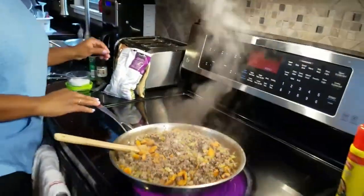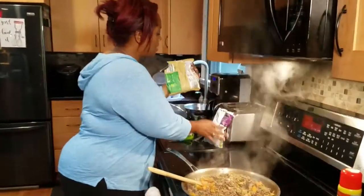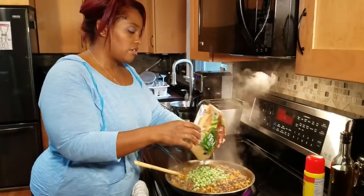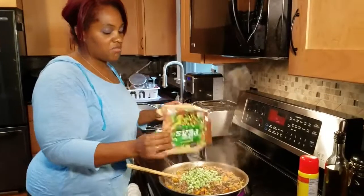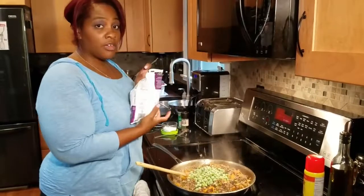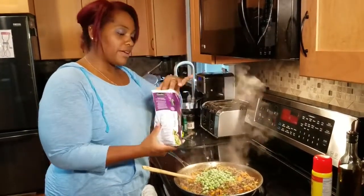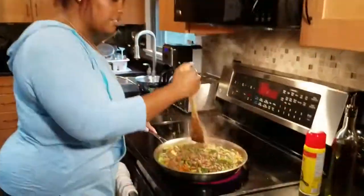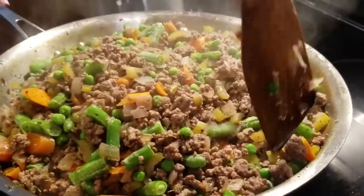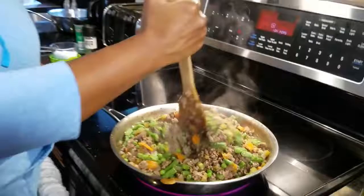Now we're going to add our last few veggies. First I have some frozen peas, and then some frozen cut green beans — this is a one-pound bag so I'm adding about half. And that is all for the meat mixture — look at that, yum! Can't wait to dig into this.